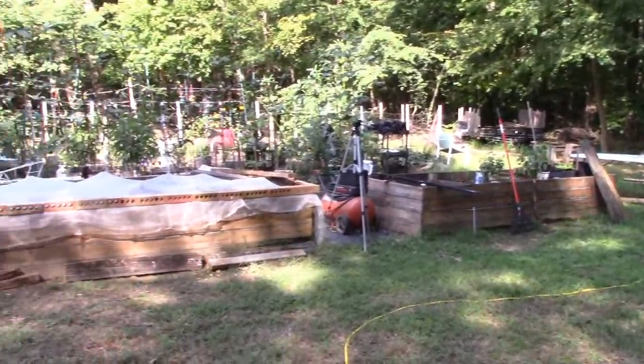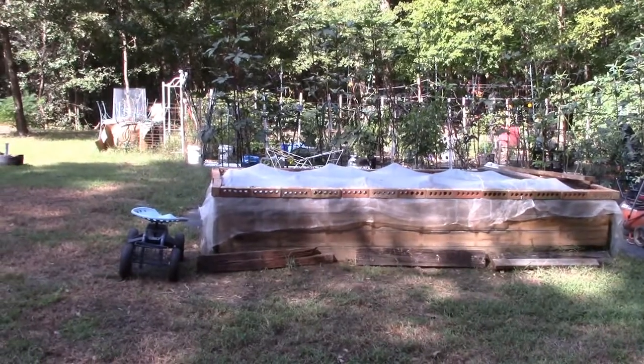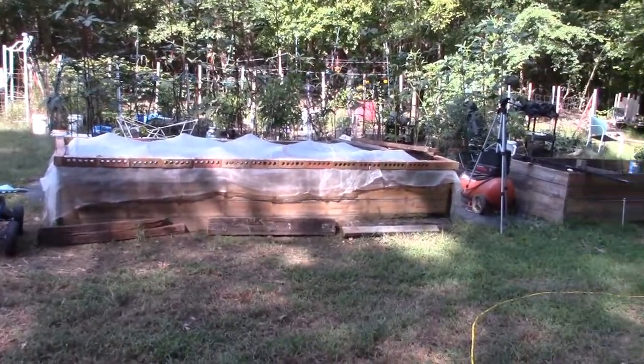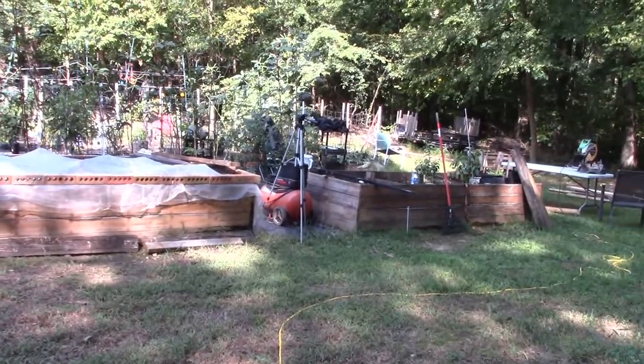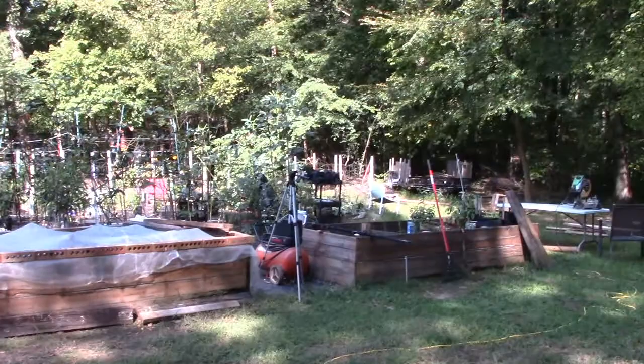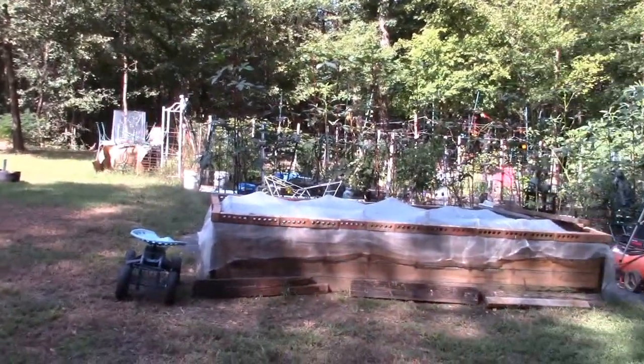Alright folks, there's lots of videos out there that tell you how to build greenhouses but everyone I've watched tells you how to do it on level ground. You level your floor first and then you build on top of it. But we've got these planter boxes in here and it goes downhill — down there quite a bit.